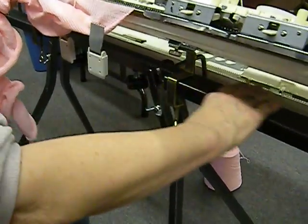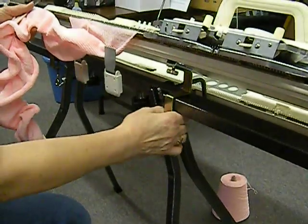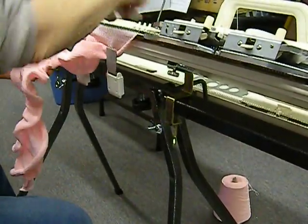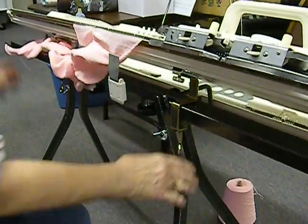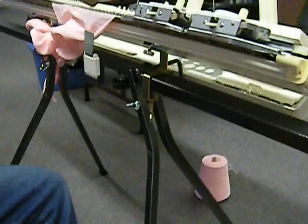I want to do a quick video about the tilt stand that I'm using. I've got my knitting machine clamped on with ribber clamps and it's a very nice sturdy table. It's not going to move around. It's got the rubber tapered legs on it to keep it nice and sturdy.